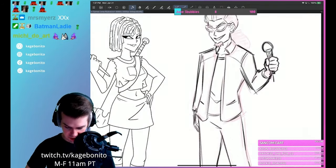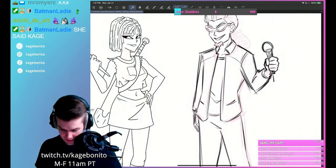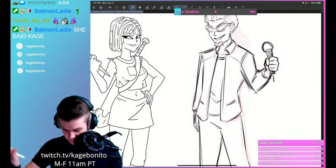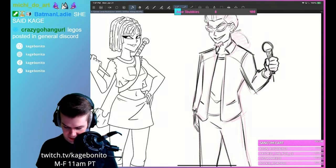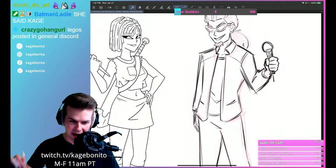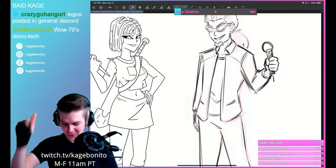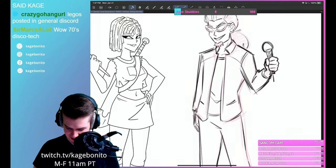You've got to watch Kage when he goes live on stream. He does the arts and he makes funny faces. He's gonna draw you someday, but you gotta pay. Twitch.tv/kagebonito.